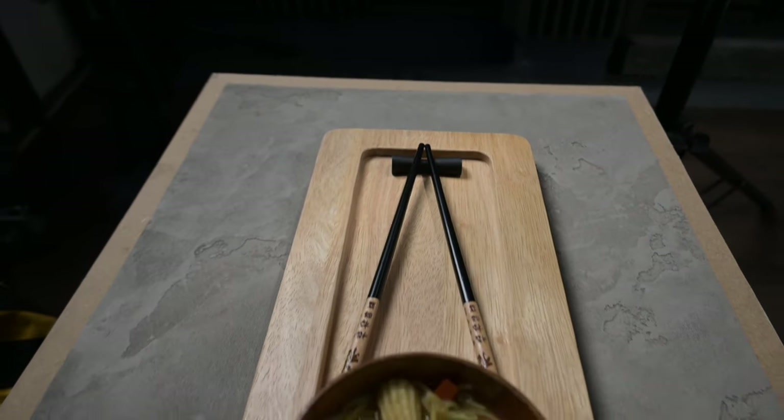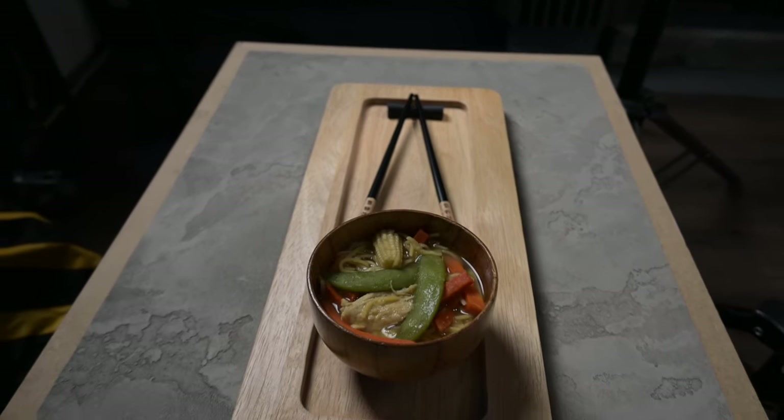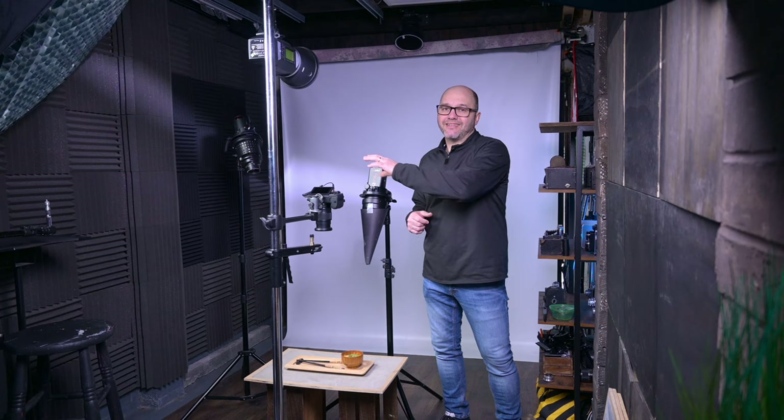Before we get started with the lighting setup, we'll walk through the gear I'm using. I've created a really simple setup for this shot — it's a very basic set, but shooting on a really lovely textured background. I'm shooting on the Nikon Z6 24-70, and I'm going to be firing wirelessly. Normally I shoot tethered, but for the purpose of this video it gives me a bit of freedom.